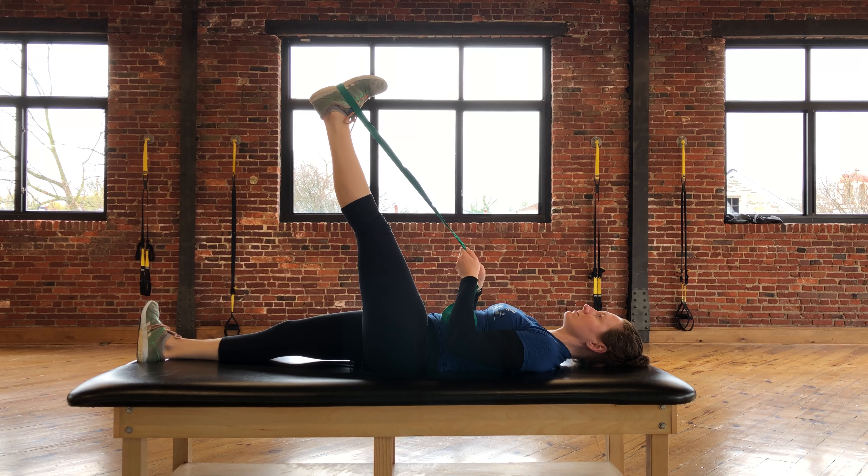You'll hold this position as long as you've been told by your therapist, and repeat as many times as has been prescribed.